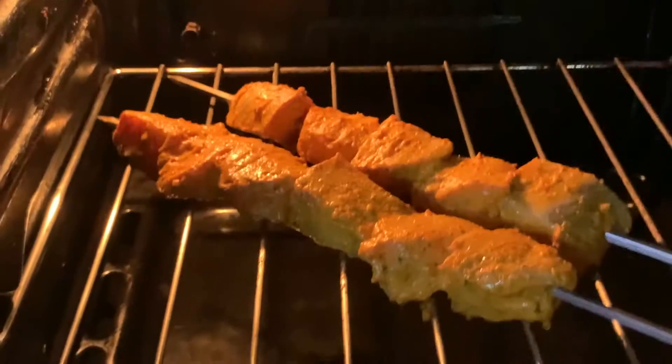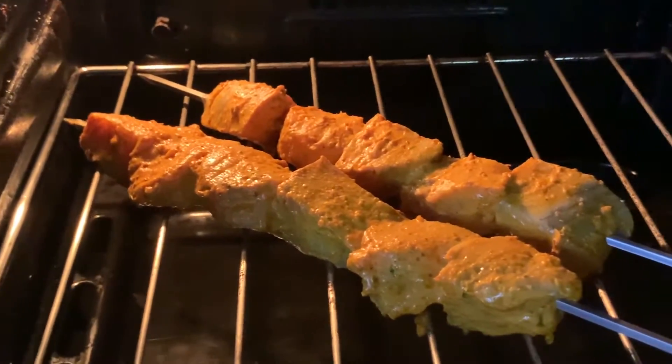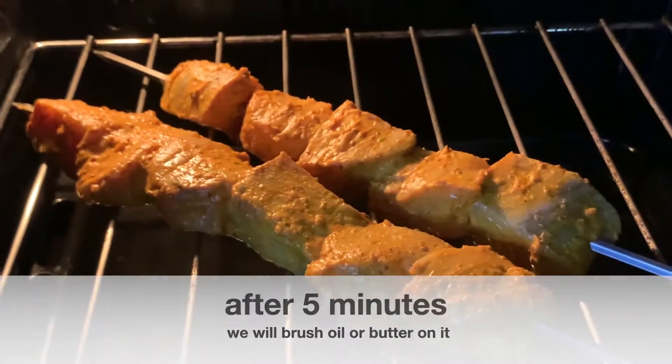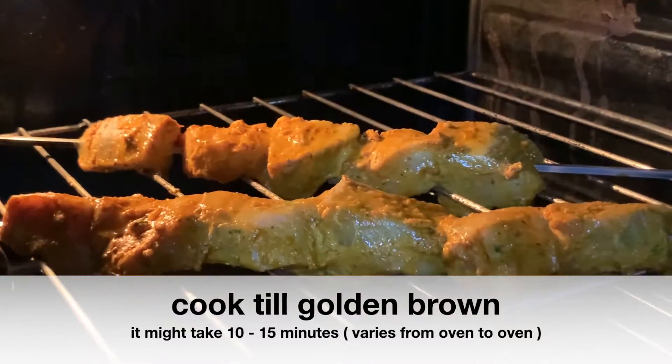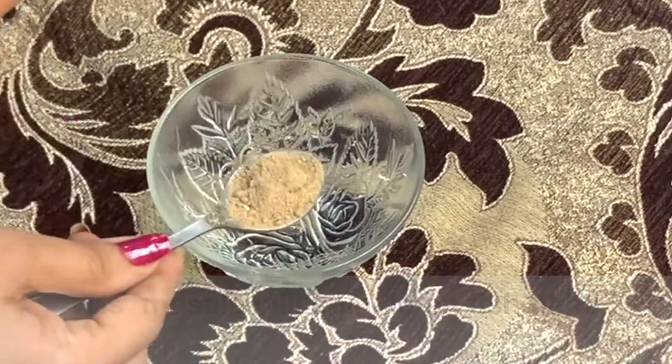The oven is different, so you can adjust according to your oven. When it is golden brown, it will be cooked. It will cook very quickly, and after 5 minutes, put on a little butter and change the side. After another 5 minutes, it will be golden brown.